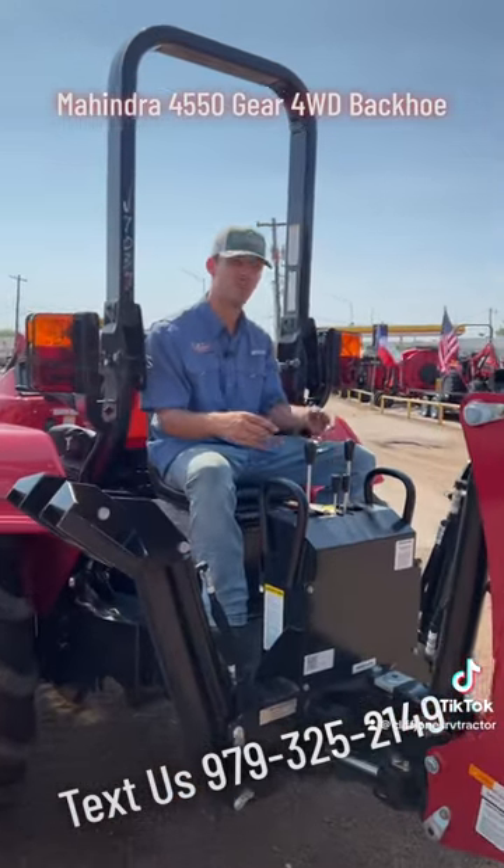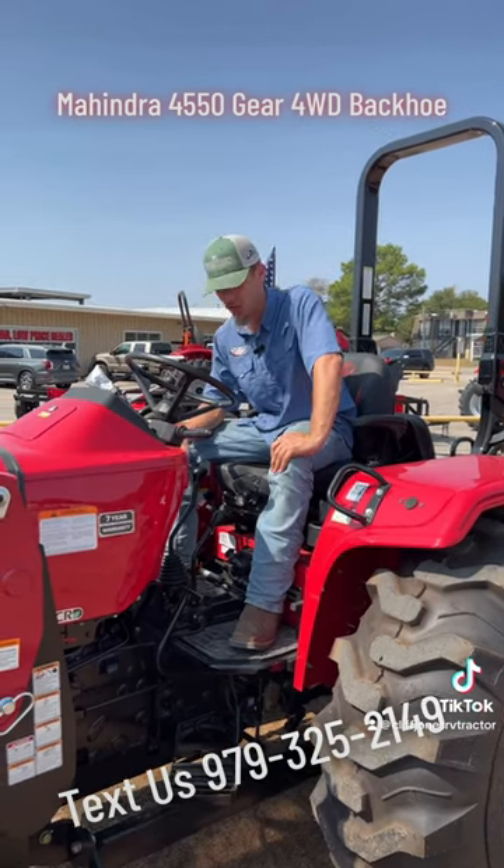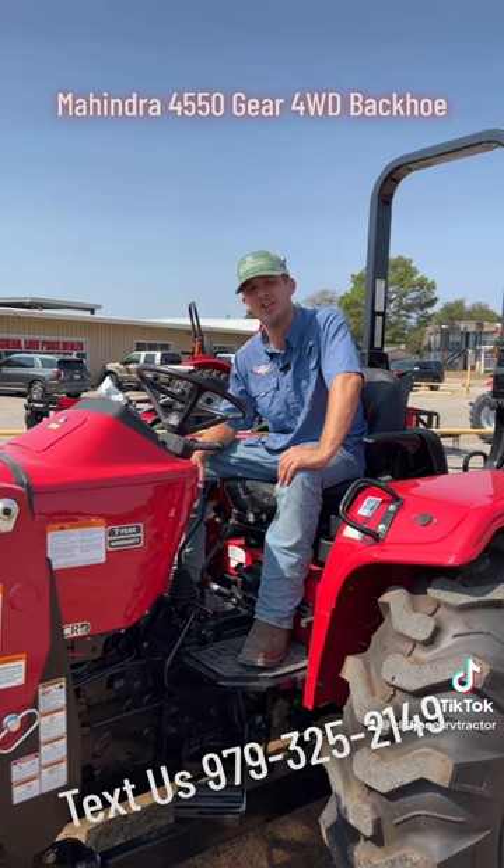It has its own seat, its own frame, and it's super easy to operate. This is a super affordable 50 horsepower gear drive tractor. It is available today — we have two of them in stock. If you're interested, contact us.